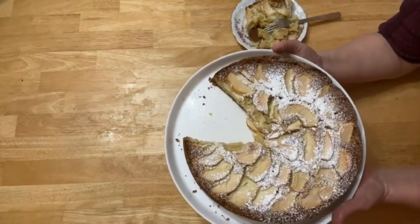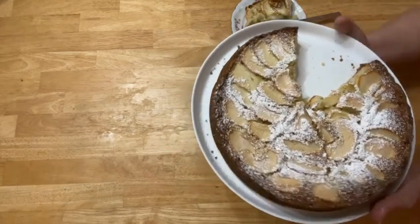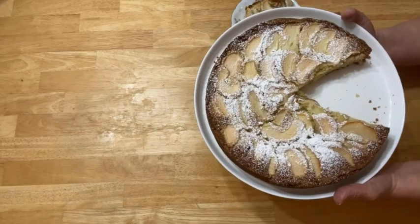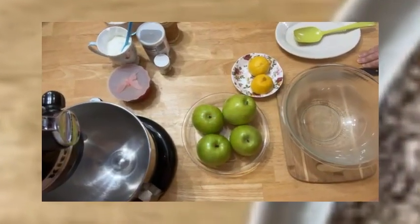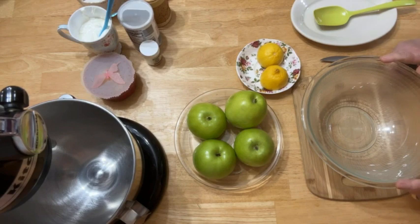This is the apple pie sharlotka I'm going to make today for you. Let's go. Hi everybody, you're in Babu's kitchen and I'm making today apple pie.